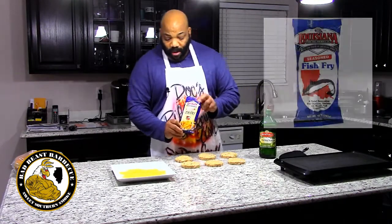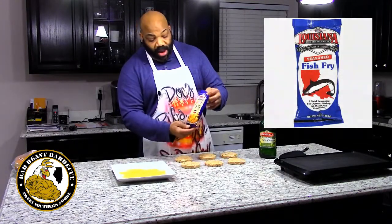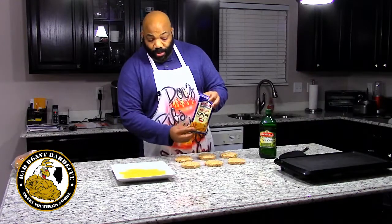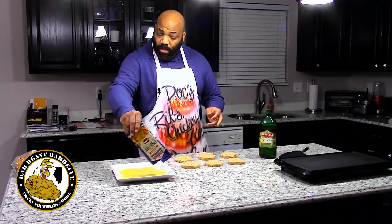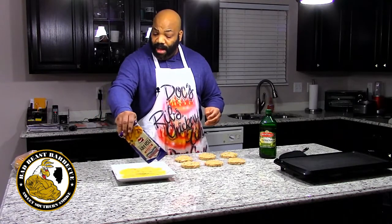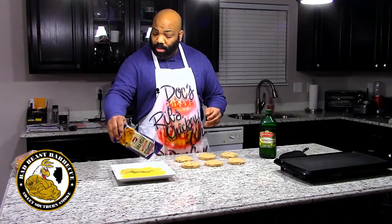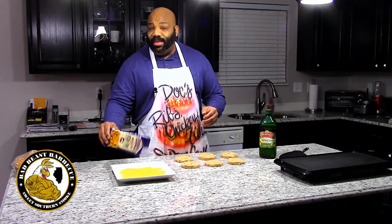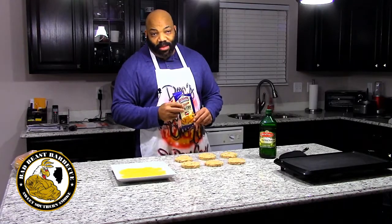For our breading we're using Louisiana fish fry — we normally put this on our catfish when deep frying. We've got a plate and we're going to sprinkle the fish fry on the plate so we can bread both sides of our burgers. We'll get them on the griddle, do a taste test, and let you know how burger number four comes out.